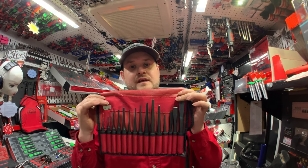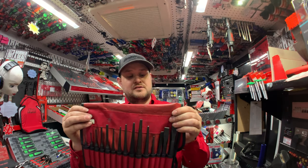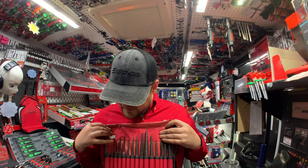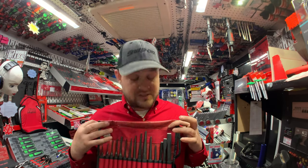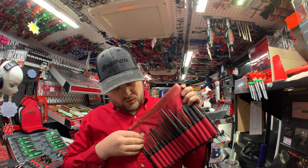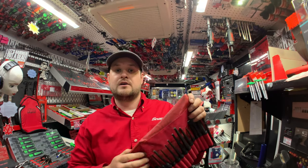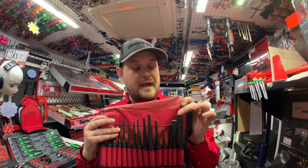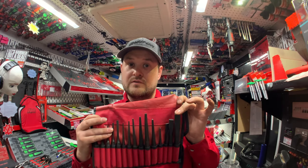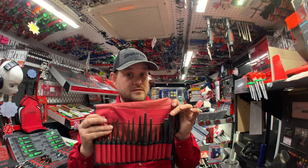First up is this 16-piece chisel and punch set. The part number is PPC715BK. In the set you've got pin punches, starter punches, center punches, and three flat chisels. It also comes with a tool so you can re-profile your chisels and punches if the ends get mushroomed over. A good tip: always use a file rather than a grinder, because using a grinder affects the heat treating and makes them weaker.